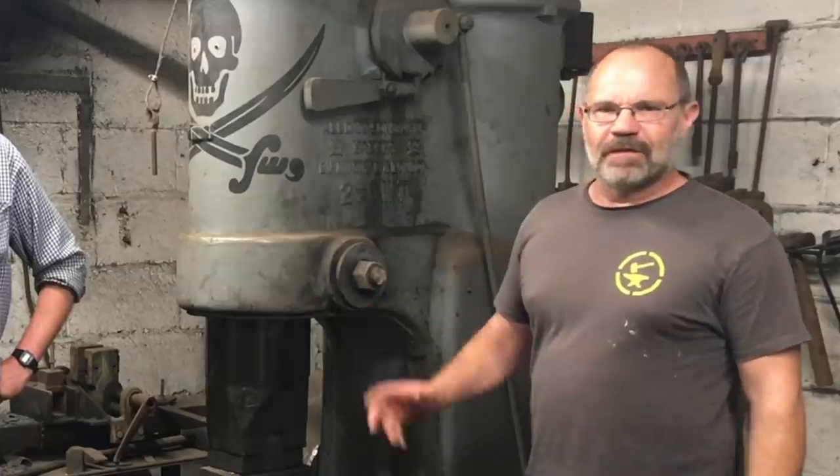Hi, it's Tom from Todd's Workshop and Todd Cutler here, and I'm at a big knife makers gathering at Owen Bush's Bushfire Forge, and I've got John from Massey Forging here.